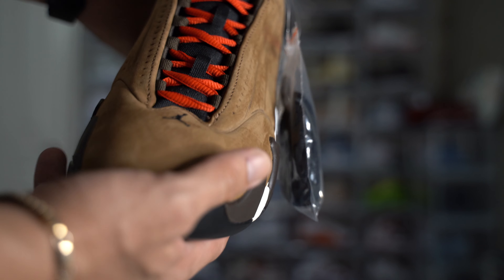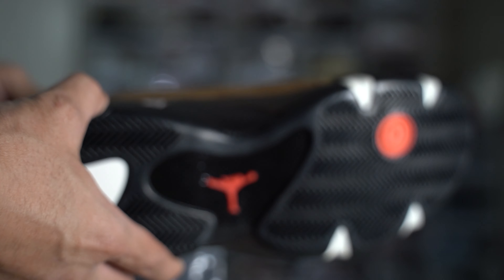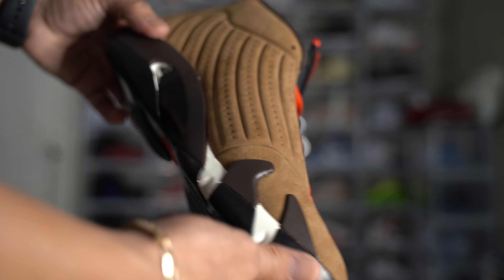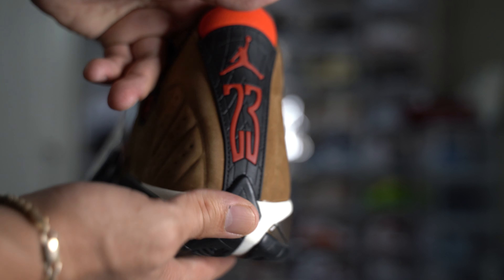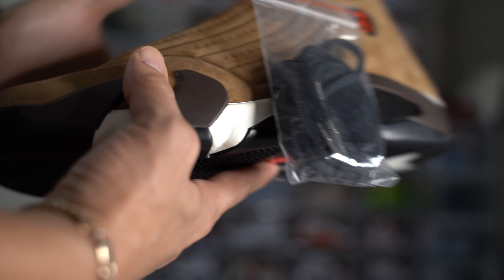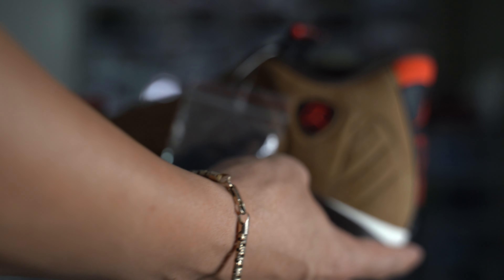I'm just going to put this in a clear case and enjoy it for a couple of years. Maybe later on down the road we'll put it on toe. With Jordan releases and retroing, we can see a shoe today and not see it again for another 20 years — like it happened with the Jordan 11 Lows, which are a grail in my collection. I do have three pairs of those for that same reason.